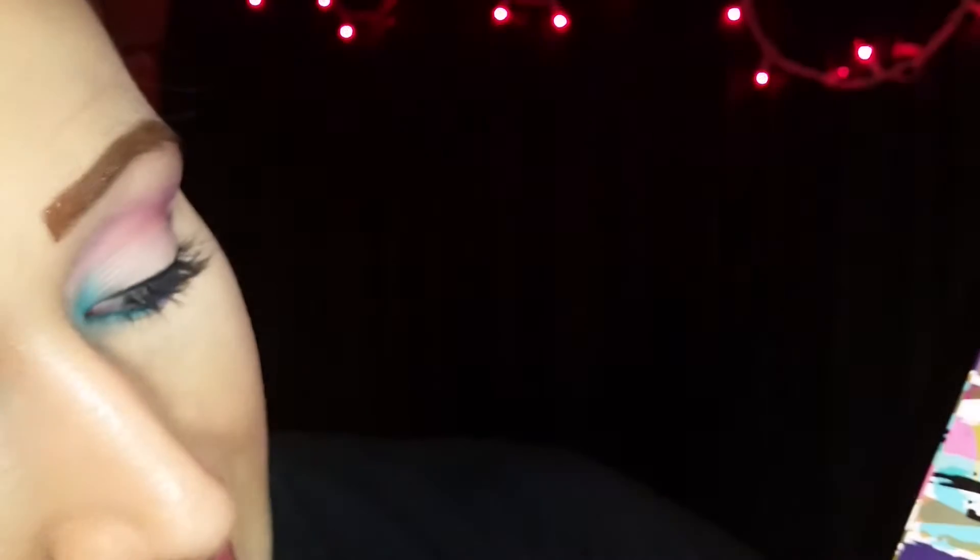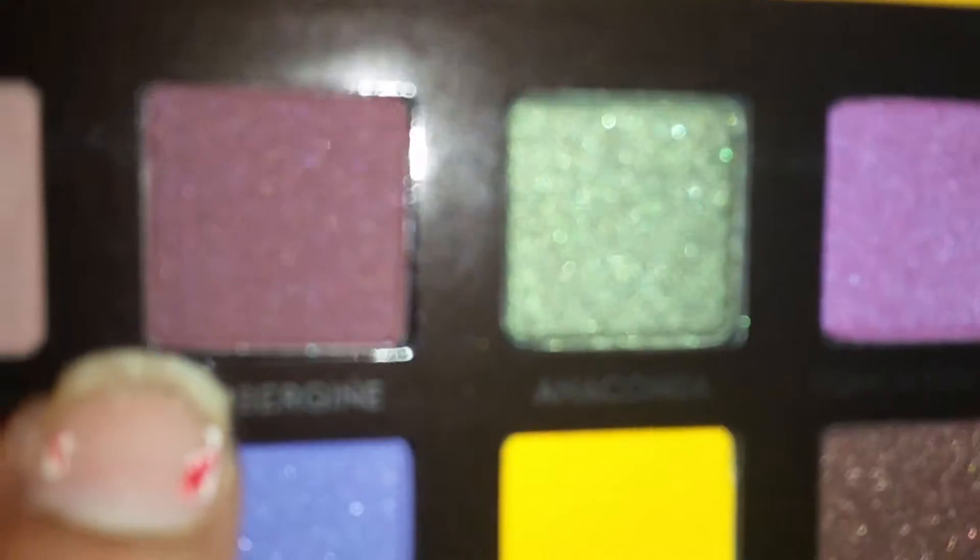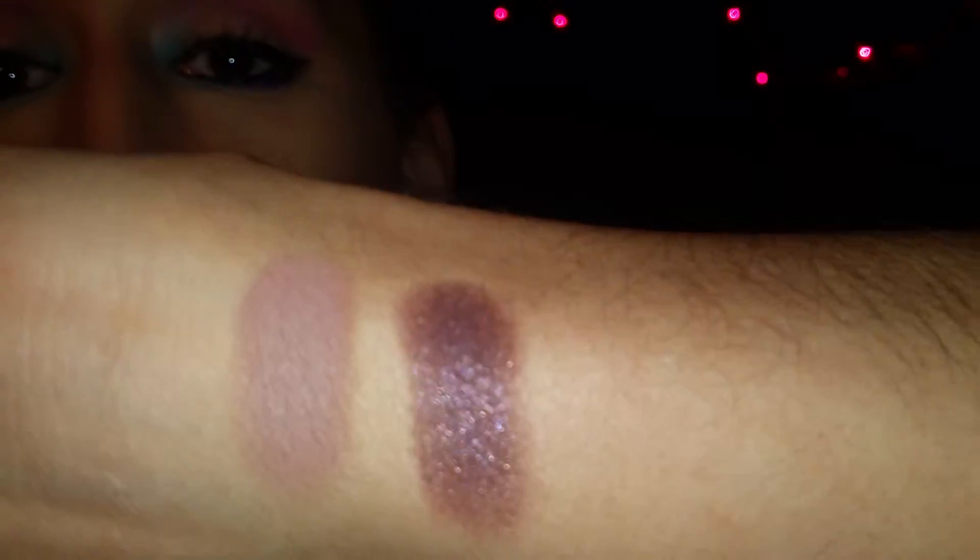The next color is called Abergain — I don't know how to say it — but it's kind of a wine-y color and it has blue shimmery flecks in it. This is a beautiful color, I can already tell. Look at that right there — look how beautiful that is. I haven't used this palette yet, so I'm really excited to use it tomorrow.